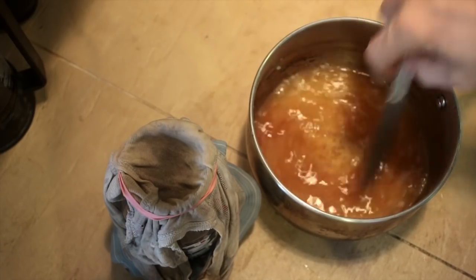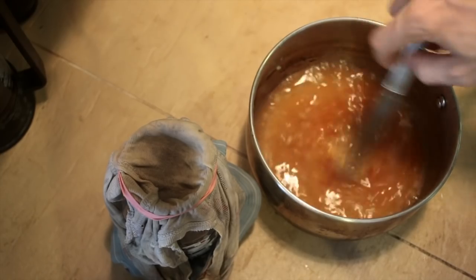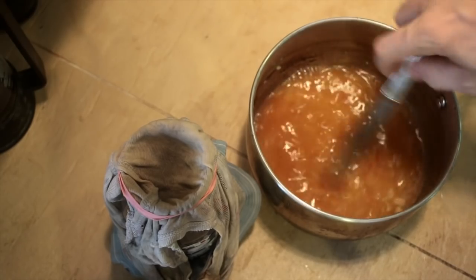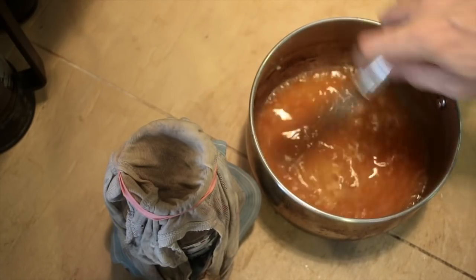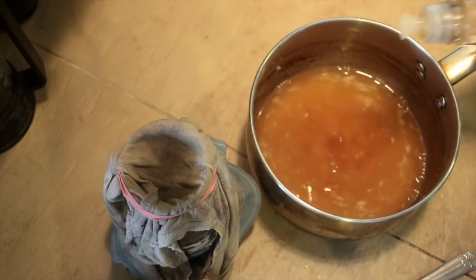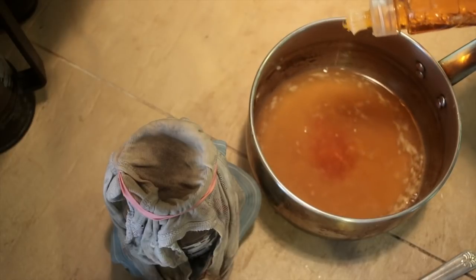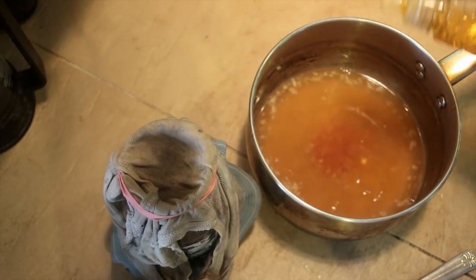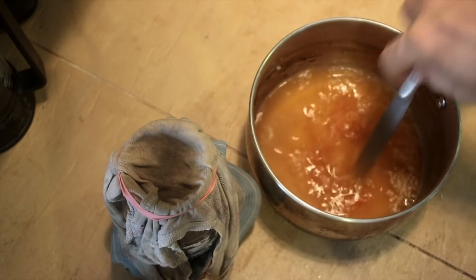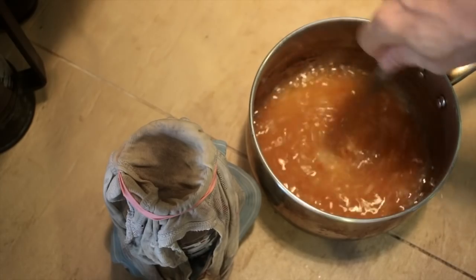Now if you were to just mix this together with the nicotine water and then go spray it, it would work to a limited extent. But if you really want it to stick around and stay, you have to add some surfactant, which is also known as dish detergent. This is going to break the surface tension a little bit, so I'm going to add a few drops — not too much because you don't want to burn the leaves. It will help break the surface tension in the water and make it actually stick into the creases and grooves.